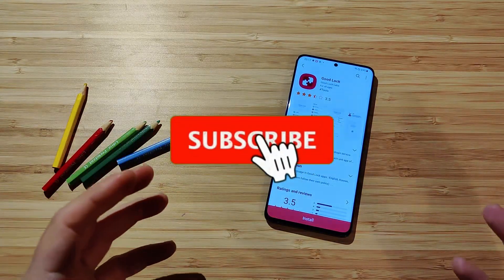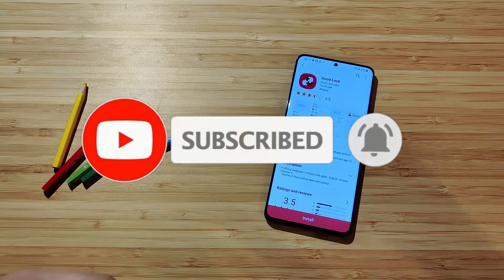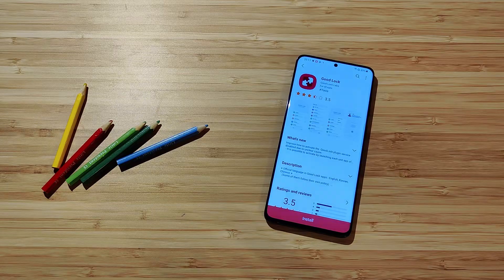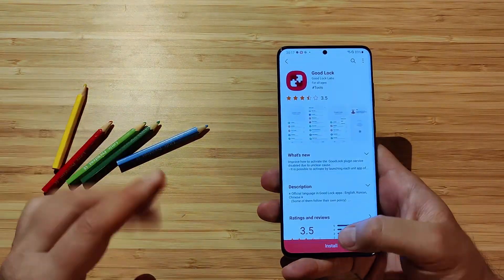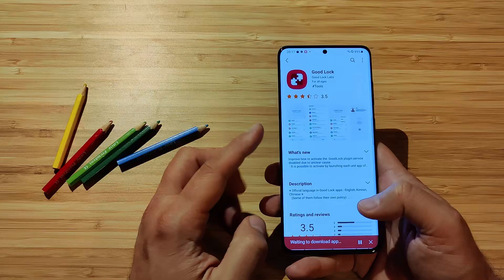A lot of people have been asking me some questions around some of the modules. So I said, okay, just going to install it and see how it behaves. I have everything that I need, made this video for you guys so we can check this out together. So without any further ado, let's just hit the install button and go on the road to install Good Lock.